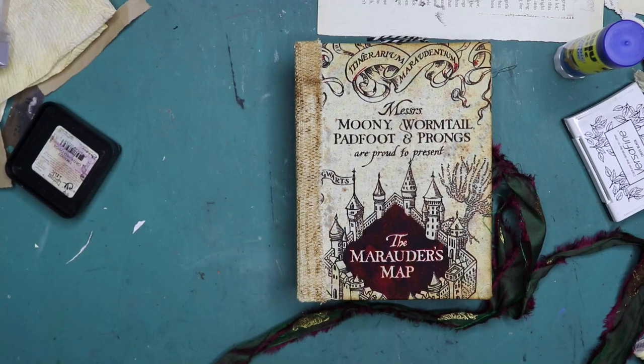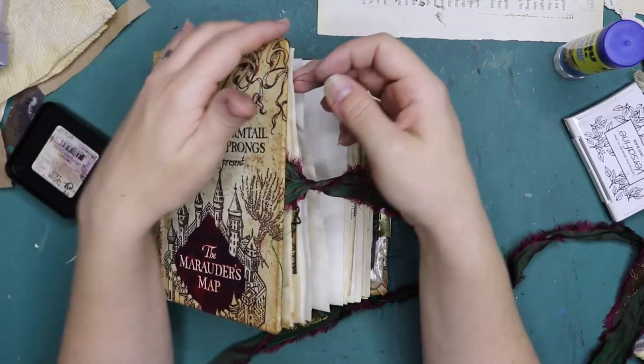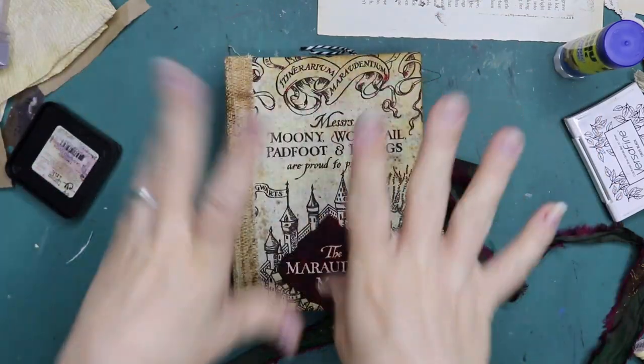I hope you enjoyed this video and I hope you crafted along and are busy filling your journal or your ephemera box with your own handmade ephemera. Thanks so much for watching and I'll see you on the next one — bye!